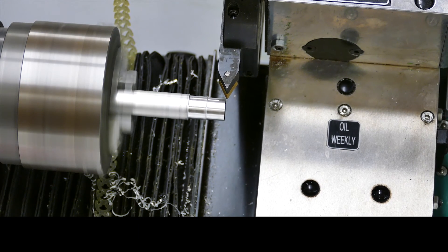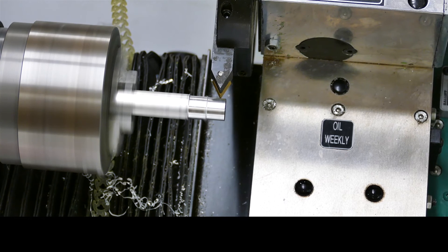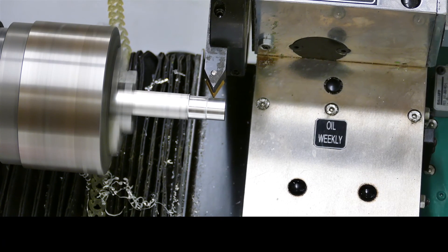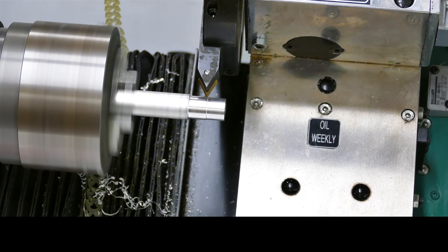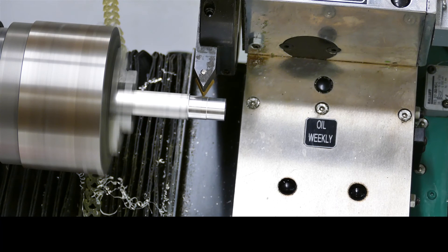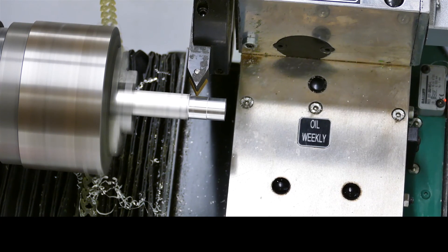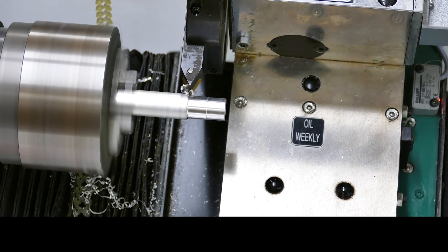At this point the plan was to run the tool path for the mini-top which I had generated in Fusion 360. Unfortunately a glitch in my USB stick meant that the mini-top tool path wasn't available to me in the space, so I quickly wrote a four or five line G-code script to machine a little bit off the end of the bar, and this is it.